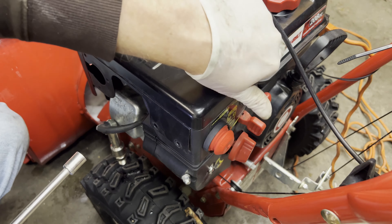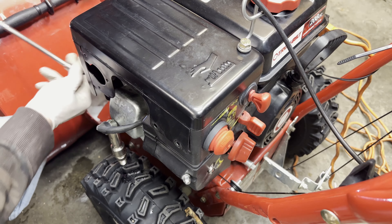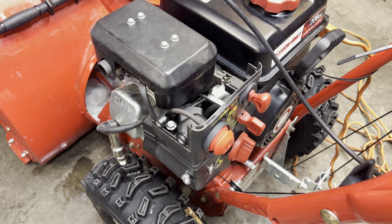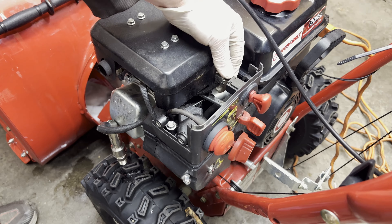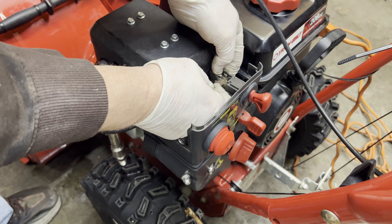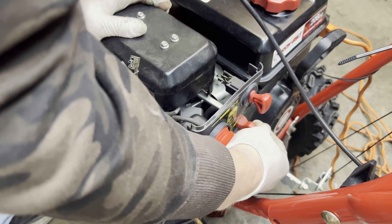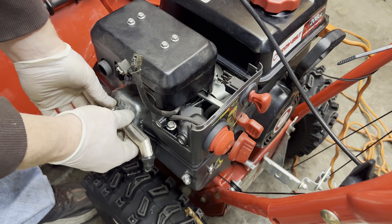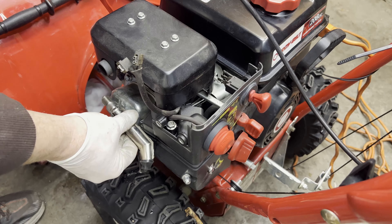We need to get to some wires, so we're going to remove this heat shield. The key looks hooked up but they don't appear to be touching. We'll remove it as a possible issue — just disconnect the two wires and hang them out. Still in the run position, we're going to try to start it again and see if we have spark. No spark.